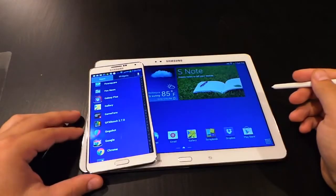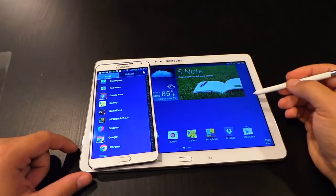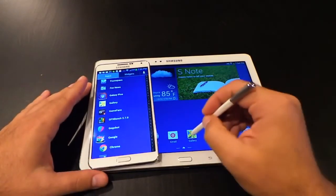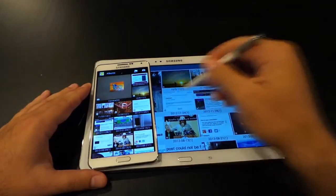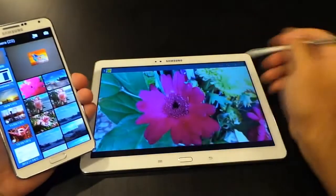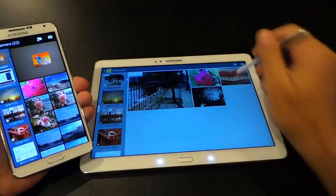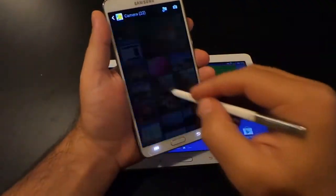I did experience some lag when using the Note 10.1 and multitasking here and there, but I just want to illustrate that I've had a slightly different experience than others. Some folks have complained that one or both devices took two full minutes to open the gallery app. I didn't have this problem with either device — both the Note 3 and the Note 10.1 opened up my galleries quickly and allowed me to browse through them with ease.